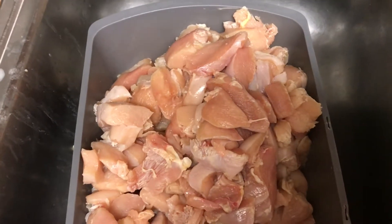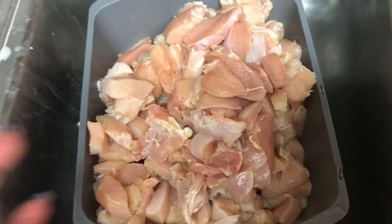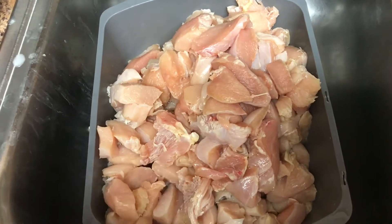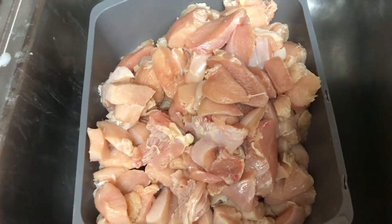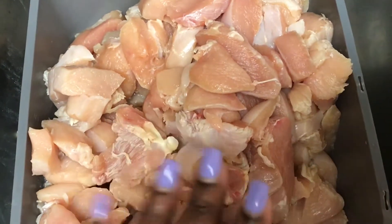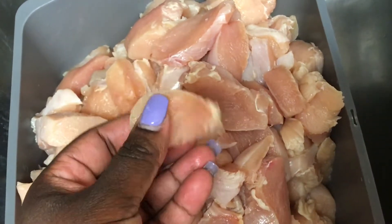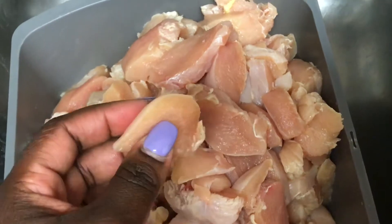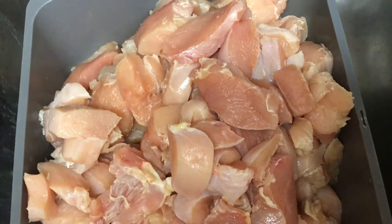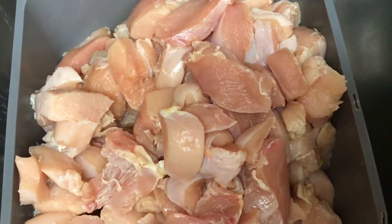Right here I have the breast meat — it was a whole chicken breast and I sliced it in half. They're cut into medium-small pieces; they actually look like sushi. I'm going to marinate it and mix it all together, then start frying it.